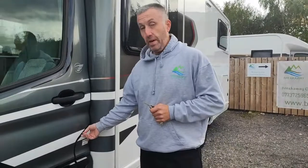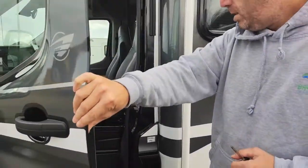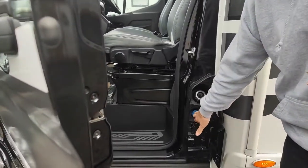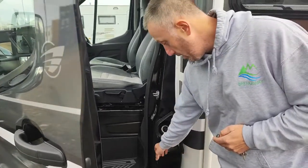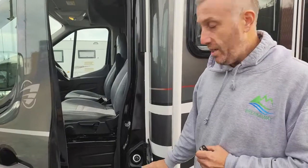Diesel fuel only. When you pick it up it'll be full — always bring it back full. It has AdBlue as well, but we'll make sure that's topped up for you when you pick the motorhome up, so don't worry about that unless you're on a long hire. If you have it out for a few weeks it might need topping up, but it will come up on the dash telling you that, and you can get that at the service stations.